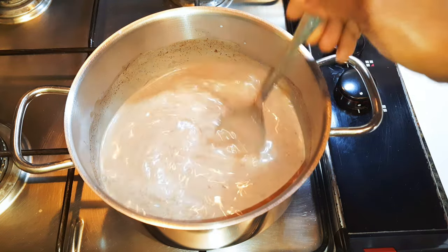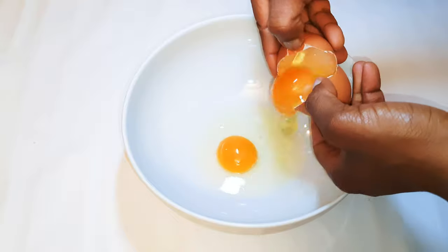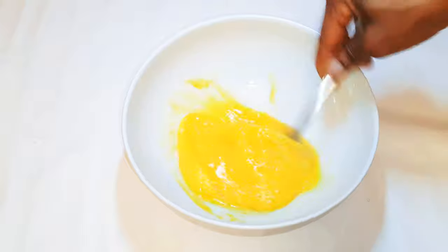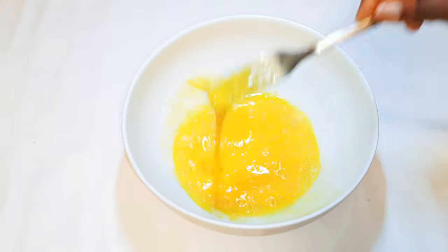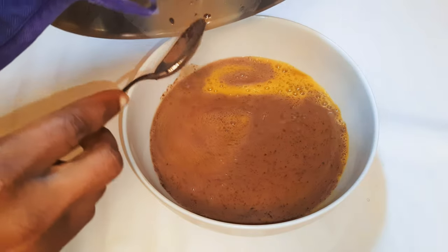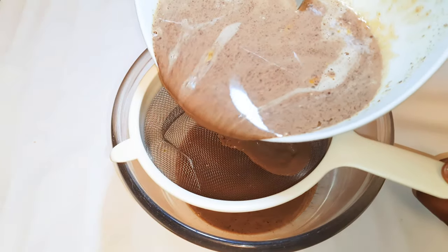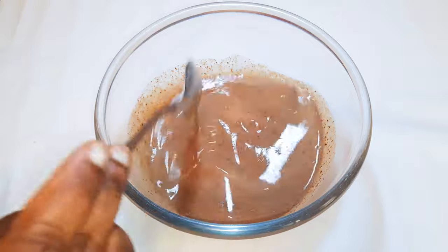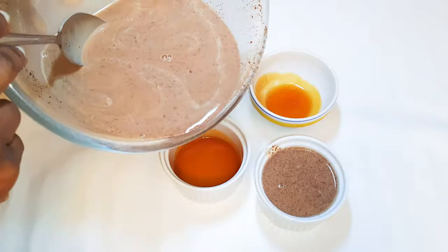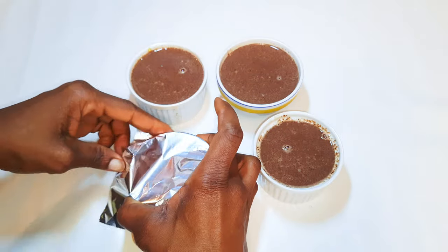When the chocolate completely melts in the milk it is ready. I'll put off the fire. I'll get a bowl and come in with two whole eggs and one egg yolk. With the help of my fork I'll whip everything up. Now I'll get my chocolate milk and pour it into my egg mixture, give it a good mix, then strain it to give it a very smooth finish. I'll get my ceramic bowls and pour the egg and milk mixture into them, then cover the top with aluminium foil.